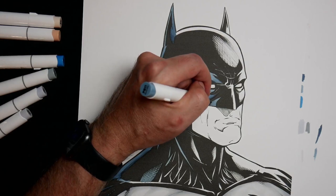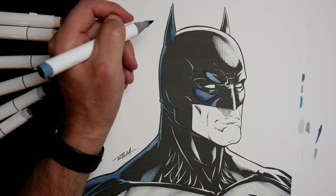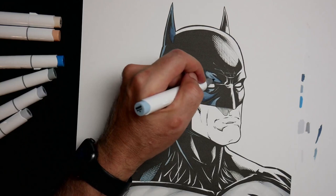You don't necessarily have to blend every single thing — there's a time and a place for it. I feel like the brow area — maybe I didn't add enough light blue in here. So I might just hit that inside area again. Let me zoom up a little bit more and give you a better look at this.